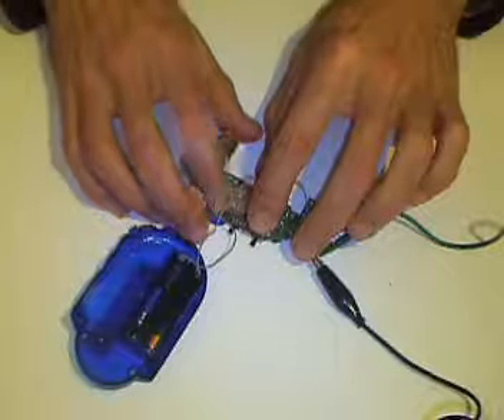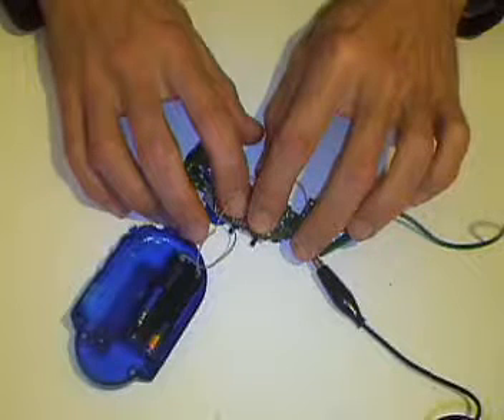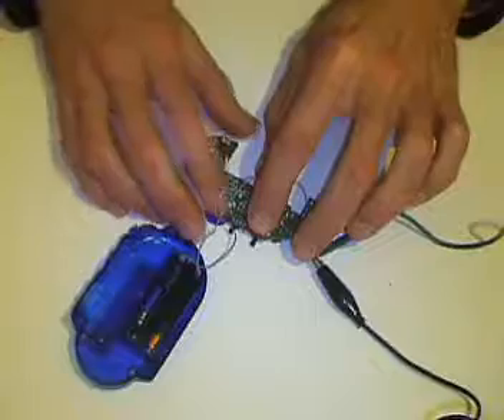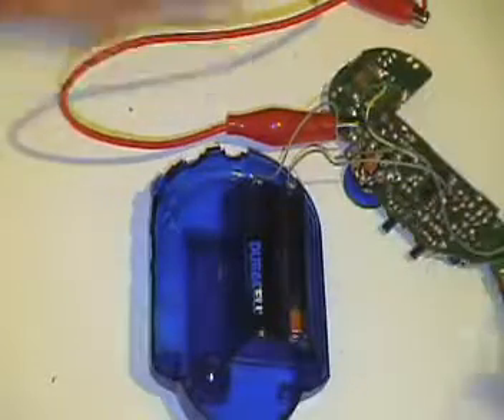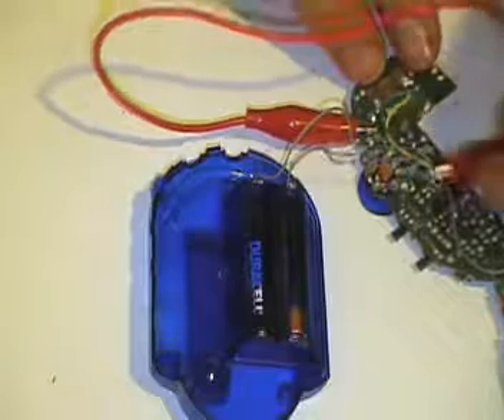How do you think what you are doing? I seem to be changing the station here with my finger. You can see I've got the board clipped up there on the spot I've found. Test that it's working.